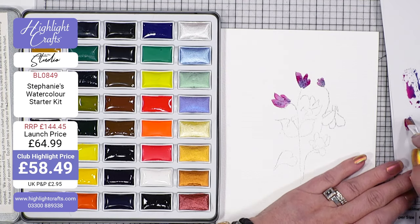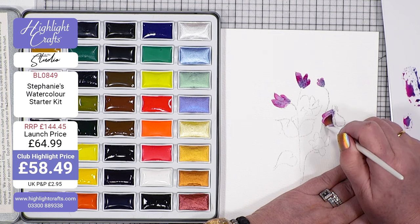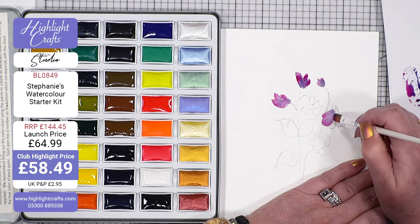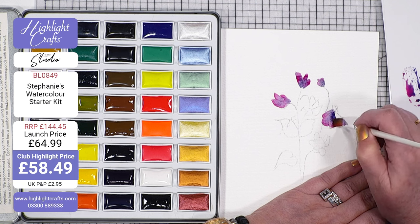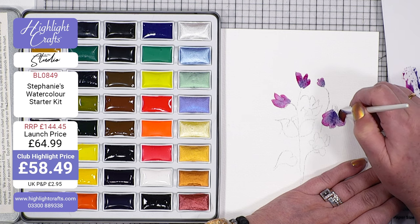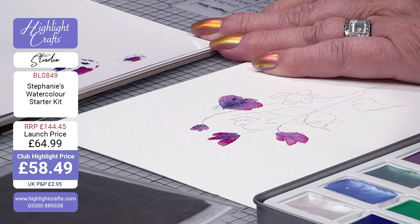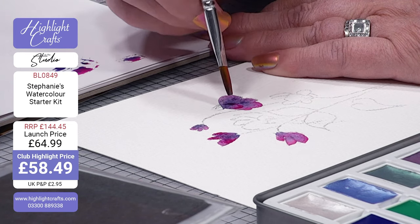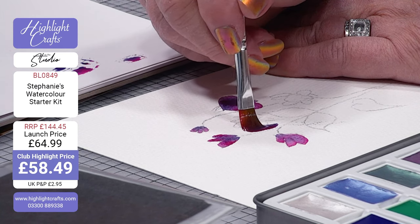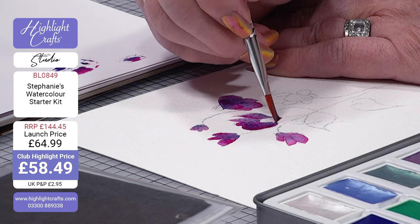I've still got that lovely blending that you get with watercolours. I'm still getting the shading and colouring that we want and I've got this lovely, lovely effect here. Now I am not a watercolour artist - you know I work with acrylics and watercolours always scared me a little bit because it does its own thing. But what I've found is that if you do it with dry card, you can get this lovely effect and it's so, so friendly to work with. It's really, really easy.